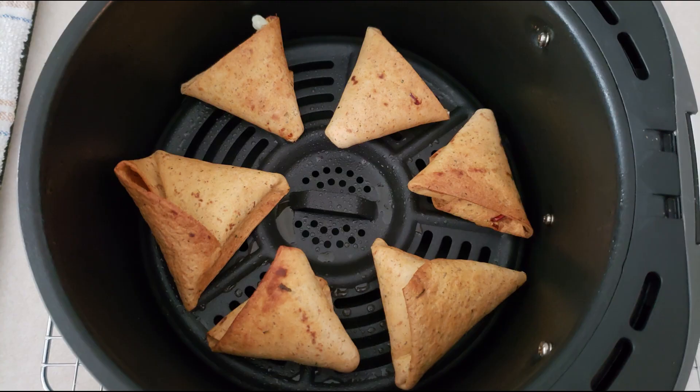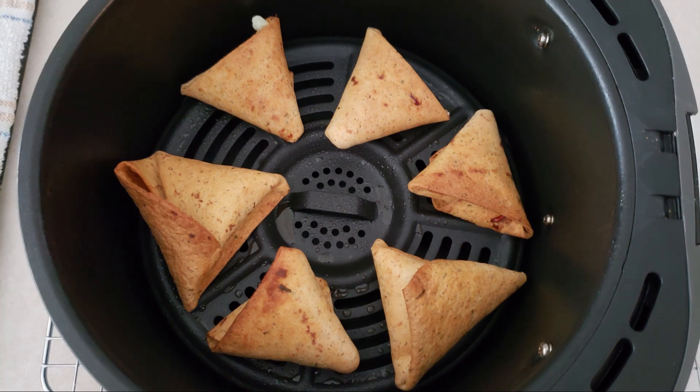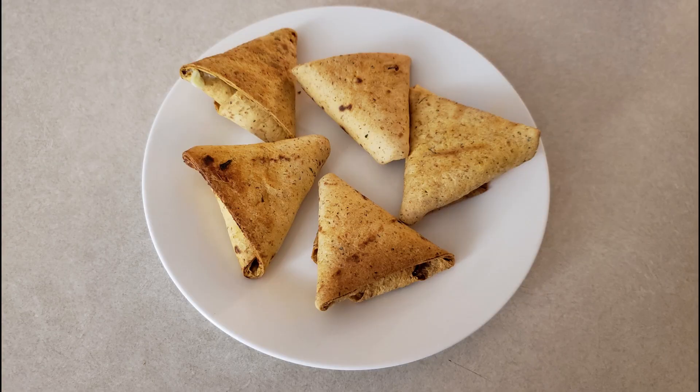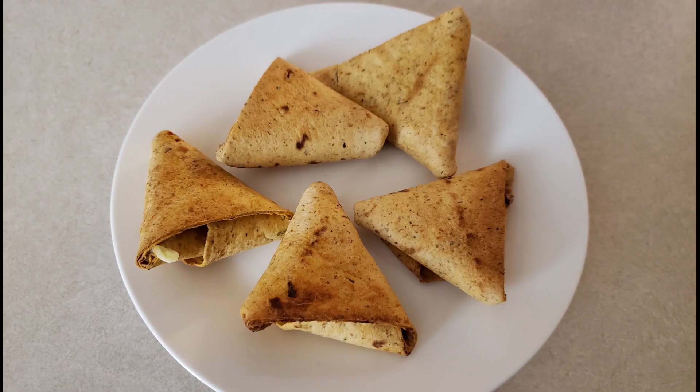Once your wontons are done cooking, open your air fryer and let the wontons cool in the basket for just about two minutes so you can avoid burning your fingers. If you're using the stovetop method, once your wontons are done cooking place them onto a paper towel so that any extra oil can be absorbed. Once they've cooled for a couple minutes, remove them from your air fryer basket, place them on the serving plate of your choice, and serve immediately — eat these warm or at room temperature.